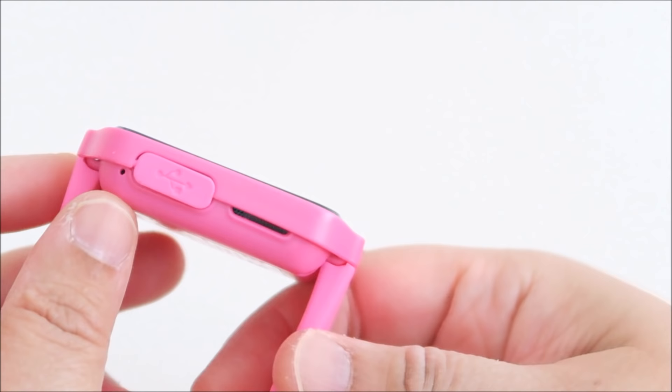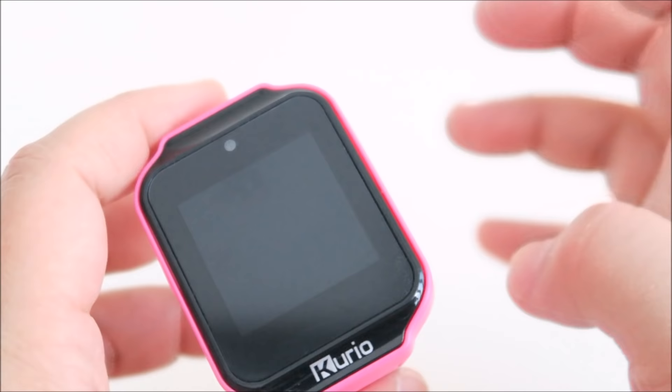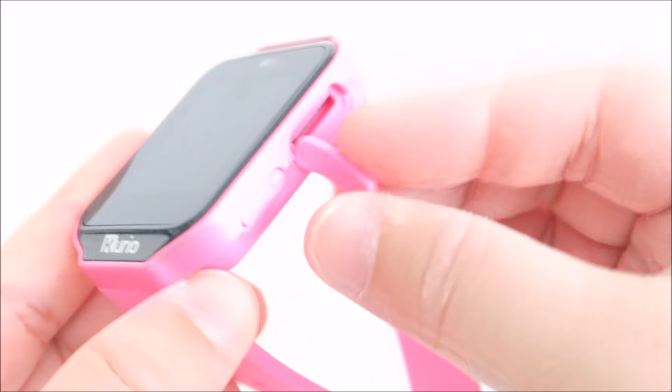That is your speaker, so you can phone another Android phone. This is where you speak, or you can record a message — a text message or whatsoever — so it will just record your voice. This is the home button: press it and it goes back to home. And here is where you slot in your micro SD card.